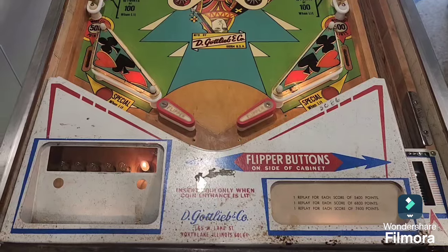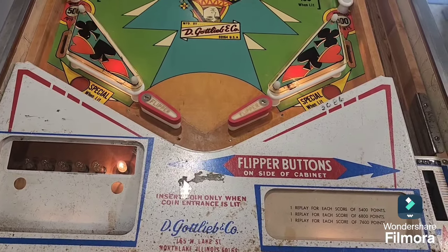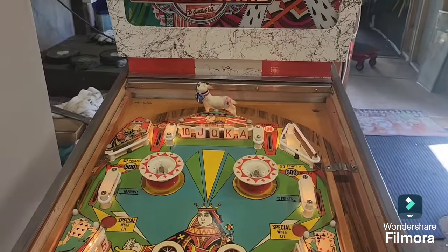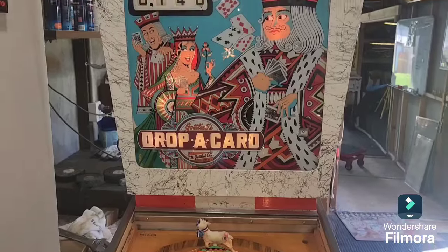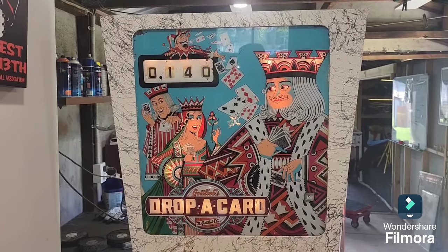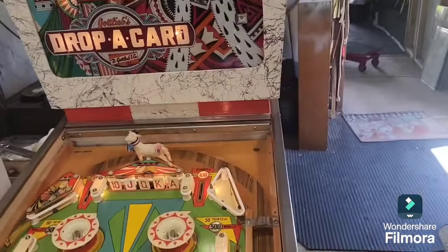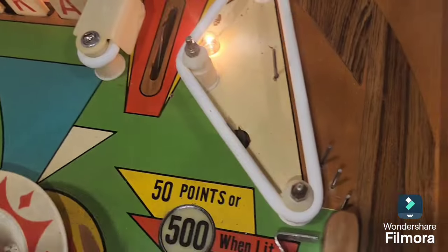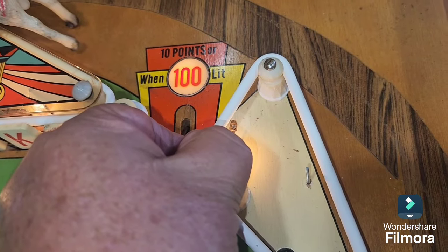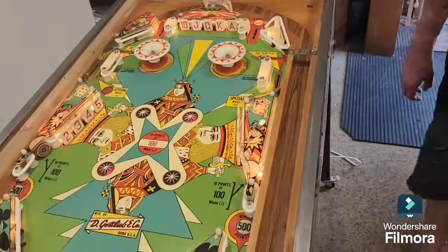We've reassembled the machine with the apron back on. It's a shame it could have done with a new sticker, but the customer didn't want to spend too much. Everything seems to work okay — all features and functions, specials, drop targets restore nicely. There's still a broken screw up at the top arch that needs to come out, which will be a supplementary job.